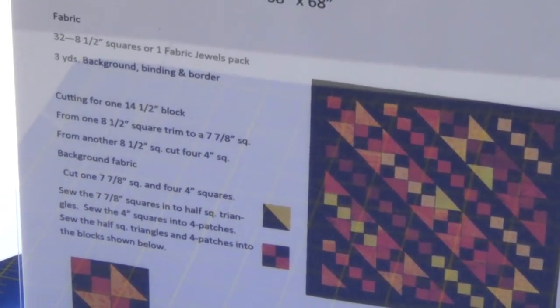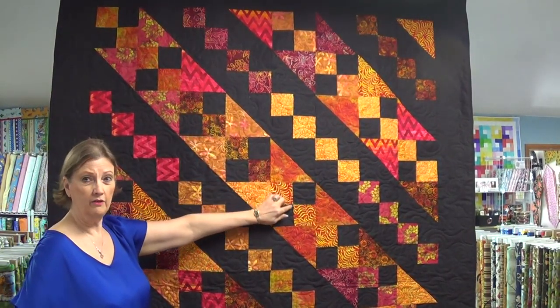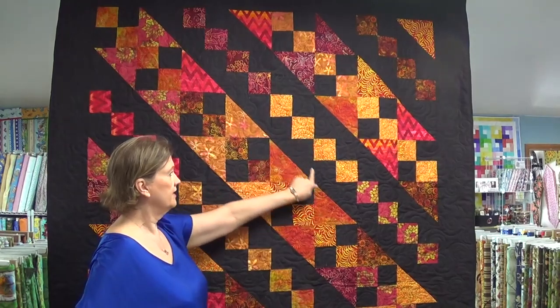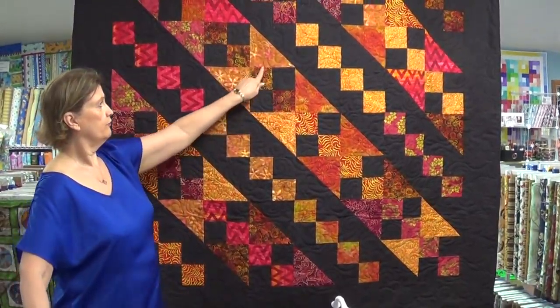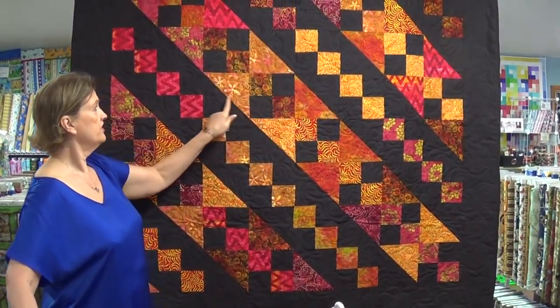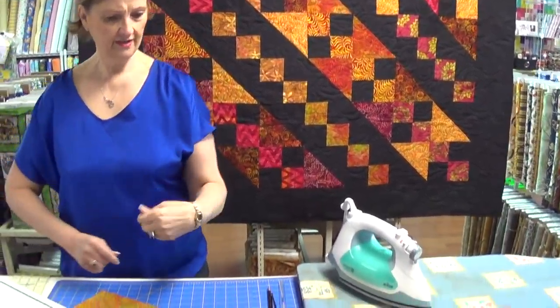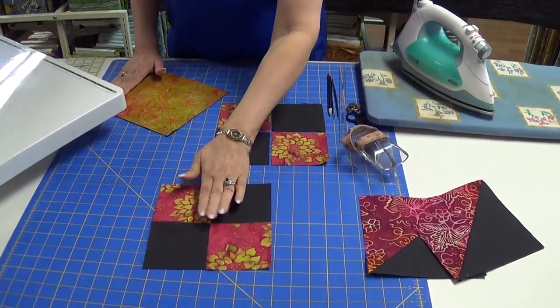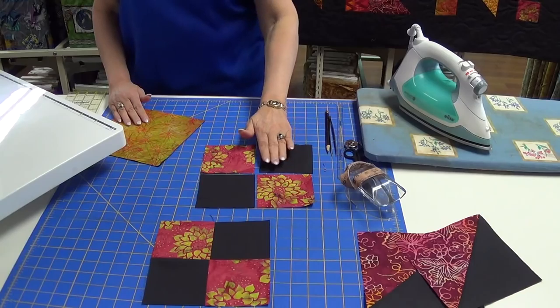The quilt is a 68 by 68 square. We use one pack of our Fabric Jewels and a background fabric. The whole quilt is made of four patches and half square triangles to make our block — and this is what the block is, a nice big block, so the quilt goes quite fast. So we have four patches, and that's what I'll show you first for those of you that are unfamiliar with a four patch.